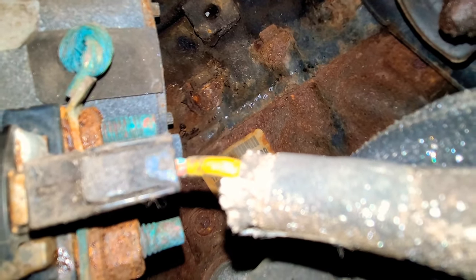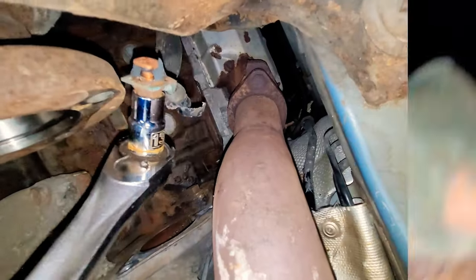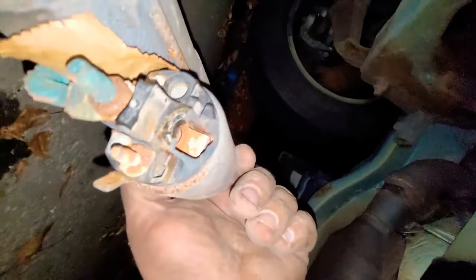A lot of times starters get stuck and you got to use a hammer or a screwdriver, but not this time. There's a black connector — push on the little clip and pull out. If it's stuck, push the clip toward the starter and then out; that'll break the seal. The only other thing holding the starter in is this 13mm nut connected to the power cord. Loosen that up, but ours was so rusted that when I took it off, it broke completely off and broke the starter as well. At least it's out. Now all we got to do is put the new starter in and put everything back in reverse order.